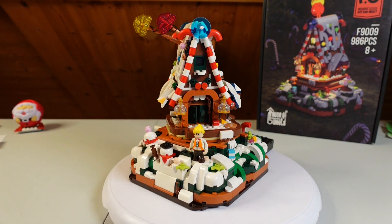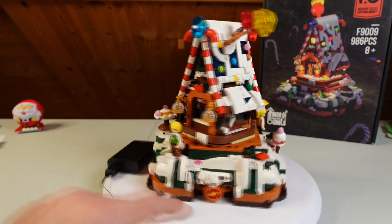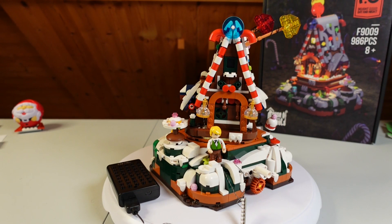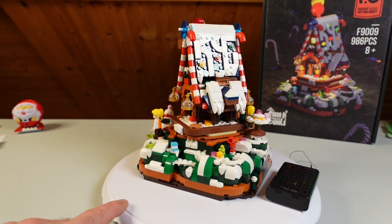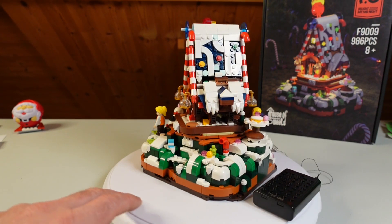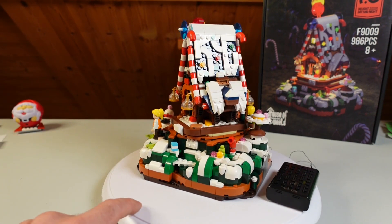The minifigures look like some people from the countryside with special clothes on them. Here the boy, the man with this jacket — yeah, a farm laborer, I don't know. About the assembling process, there is nothing to say — that's all wonderful. All the channels that have built these Funwhole sets are satisfied, and so I'm satisfied too. It is great, no problem at all. A lot of varied construction solutions, so it's not boring at all.